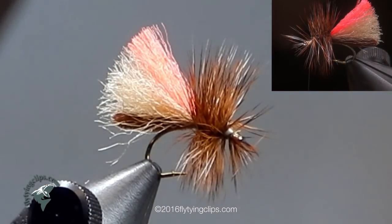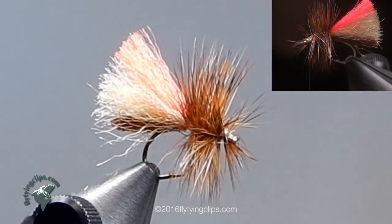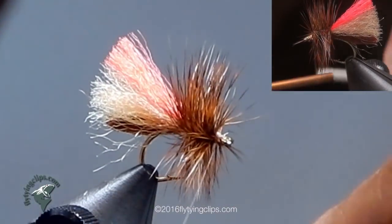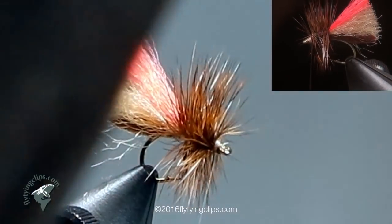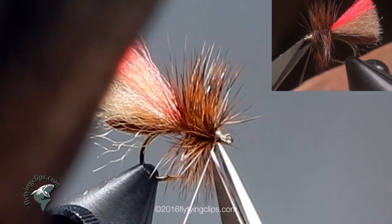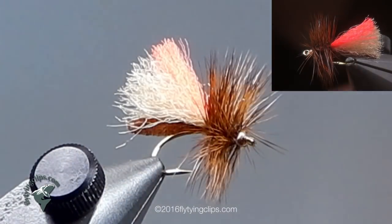Trim off the hackle. There are a bunch of hairs sticking out into the eye area, but I will take care of that using my half hitch tool — or you can just burn them off; this is just easier. So you get a nice clean head. Then trim off my thread. I am going to take a marker and just touch up that little bit of white thread at the front end.